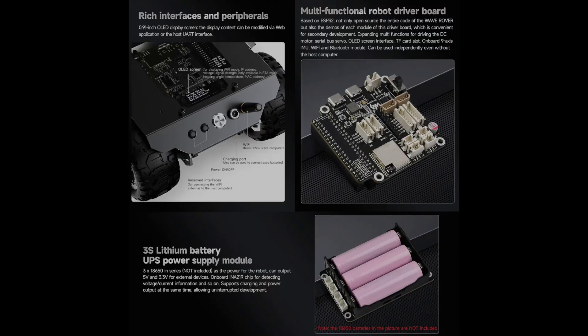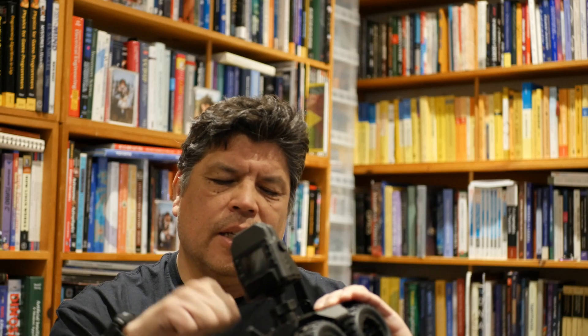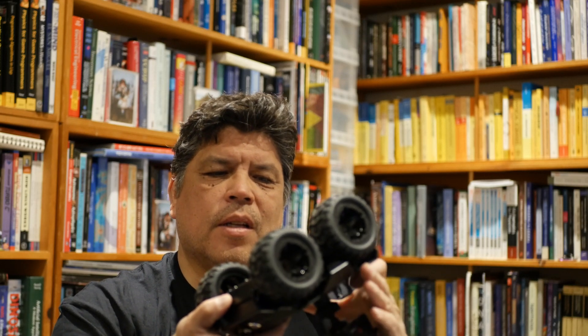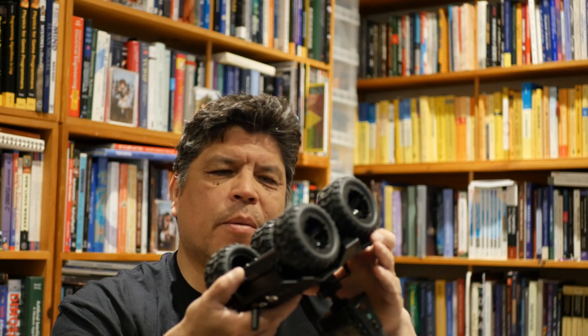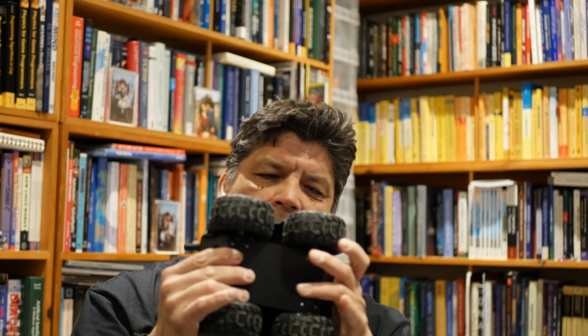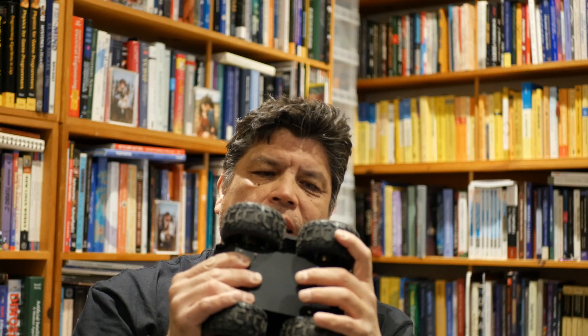It's got an ESP32 controller and it runs on three 18650 lithium batteries, which are not included so you have to order those separately. It's got a decent metal chassis, decent rubber tires, and the idea is just to have kind of a four-wheel drive out-of-the-box robot.